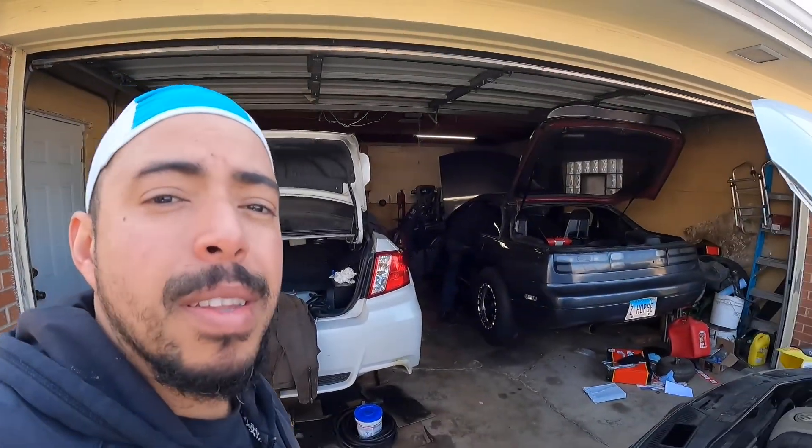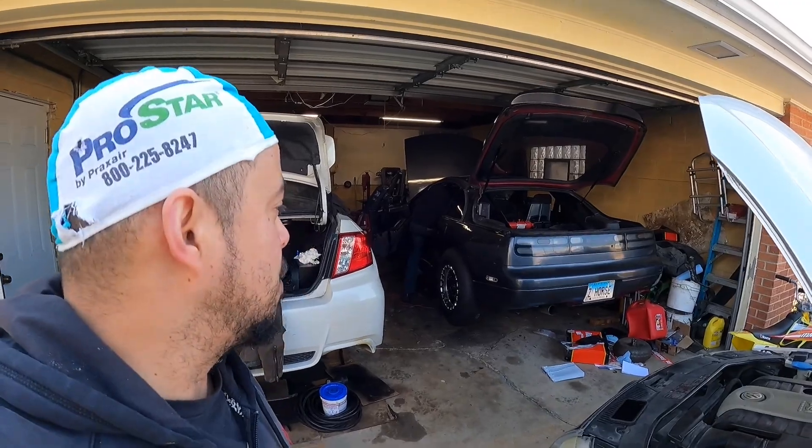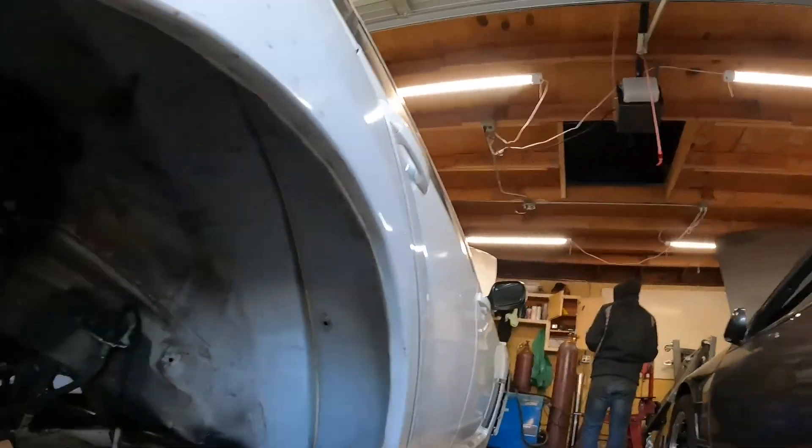What up guys, welcome back to the channel. Today I'm going to give you guys an update on the Subaru and the Nissan 300. I finally got my drive shaft in for the Subaru — let me give you guys a sneak peek of that.